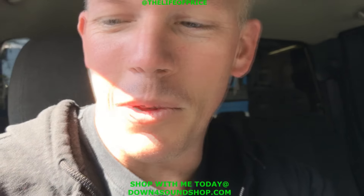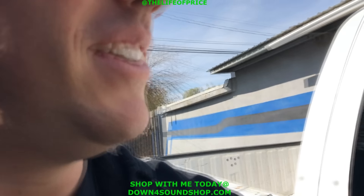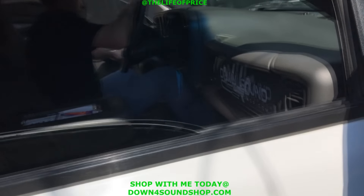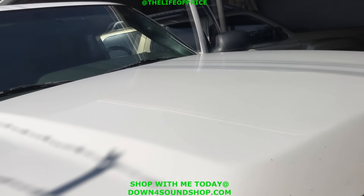We'll go ahead and get out of here. We're gonna head over to Knoxbury Farms today, have some fun. But outstanding job by Chad at OB Audio. Very cool. I like it. Super cool.